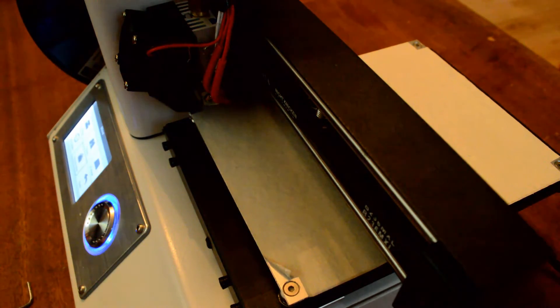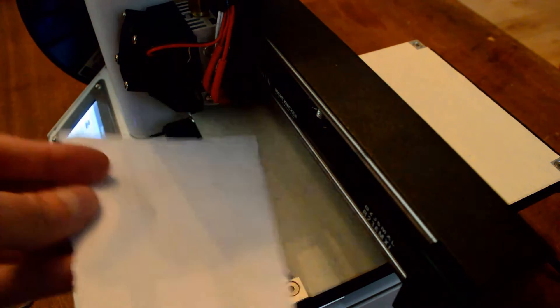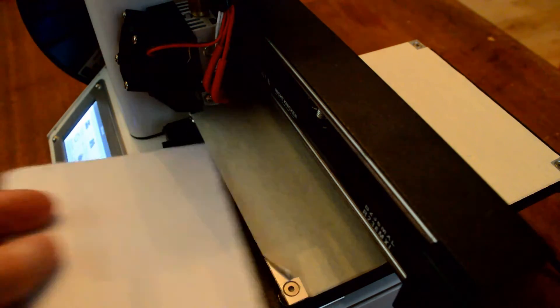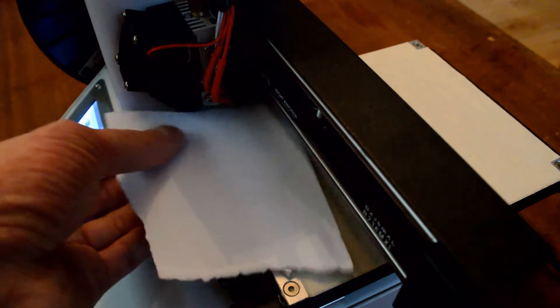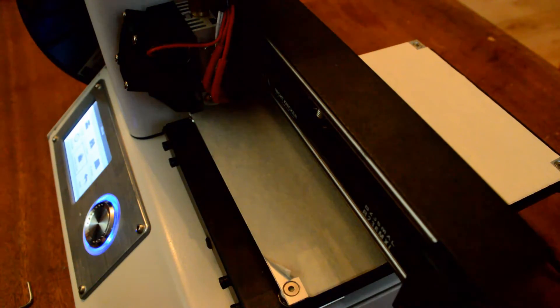The manual says you should be able to slide a piece of paper underneath the nozzle between the nozzle and the print bed with a tiny bit of resistance — you can still feel it but you can still slide it through. Right now I can't get the paper underneath the nozzle at all, so clearly we are too close to the print bed.